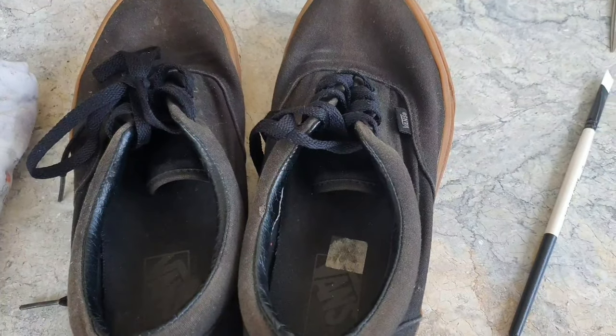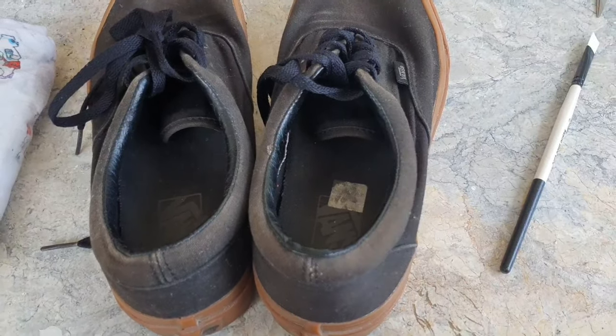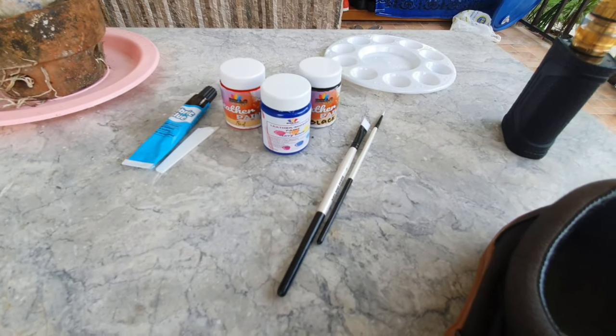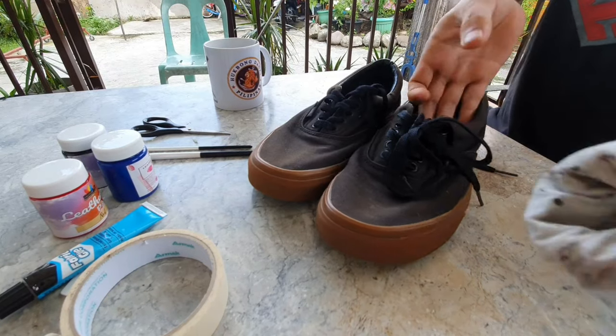So what we need is midsole paints or leather paints. I just didn't buy the Angelus — it's too soft and it is too expensive — but we use it to make the shoe fabric soft and we mix it with the paints, so just Google it and let's get it on.